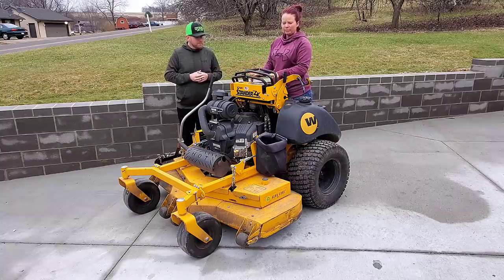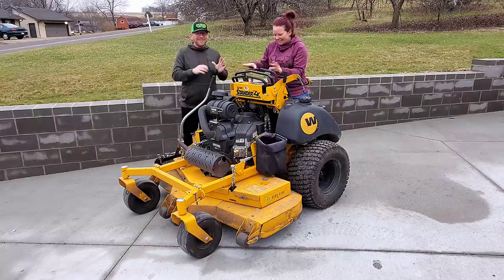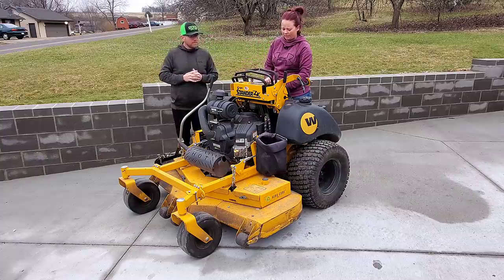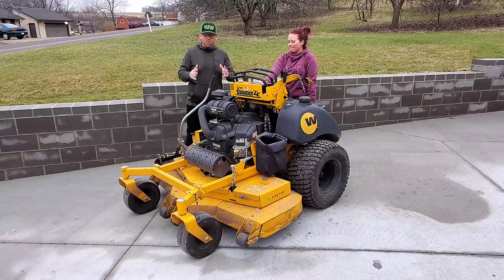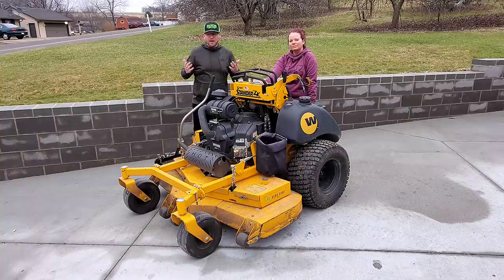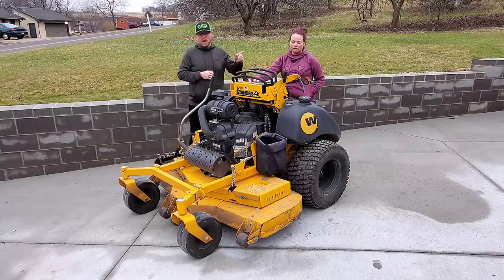The accessibility of the throttle, the key, and all the controls is easy to get to. The controls are not set too low — TQ mentions at first there was a learning curve with the gap for her hands, but she got used to it quickly. The controls are built right and in all the right spots: the deck lever, hand controls, and parking brake are in great positions compared to other stand-on brands. Wright is also making a great pad back here.